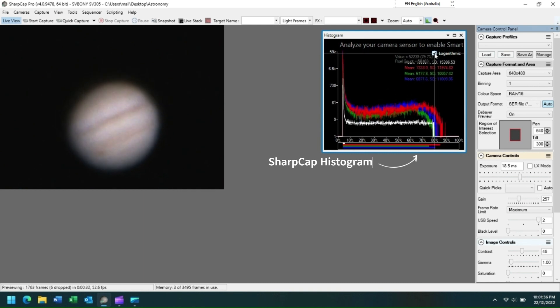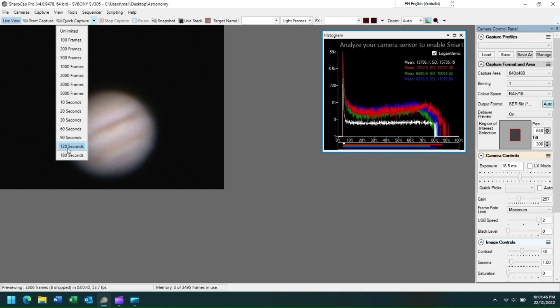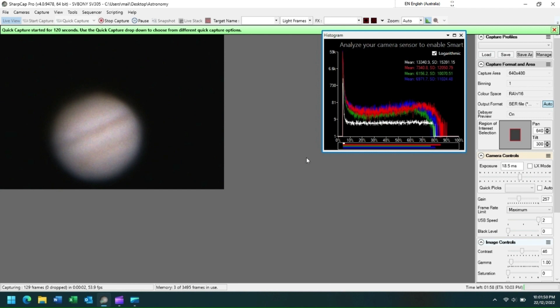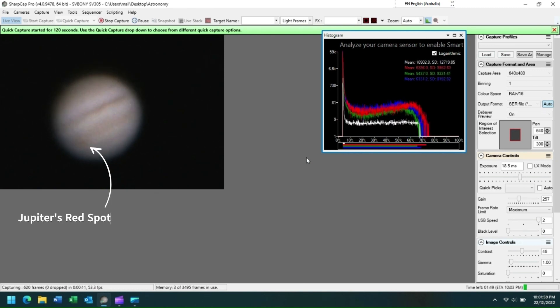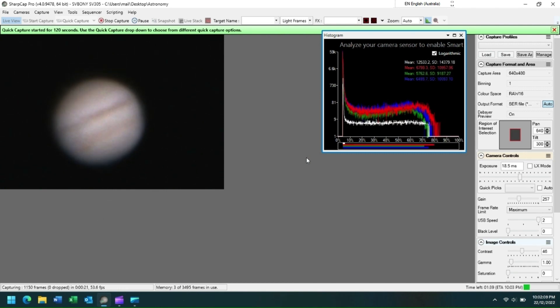Always make sure that the logarithmic checkbox is ticked. Then we go to Quick Capture and select 120 seconds. We're now downloading our image. After downloading, I use AutoStackArt and Registax to process the image. At the end of this presentation are two processed images of Jupiter and Saturn that I previously collected.